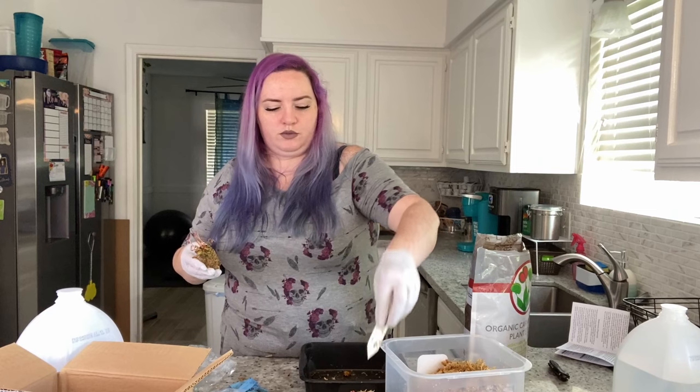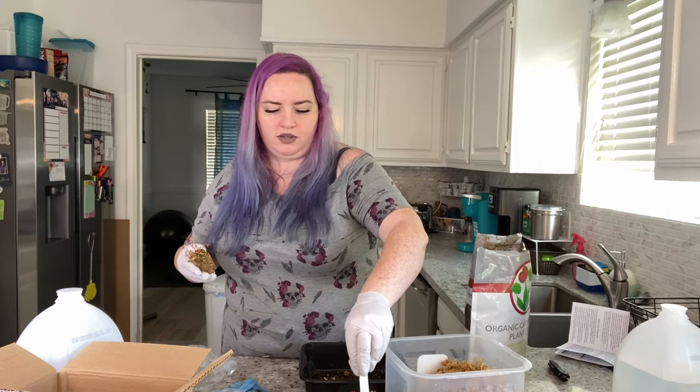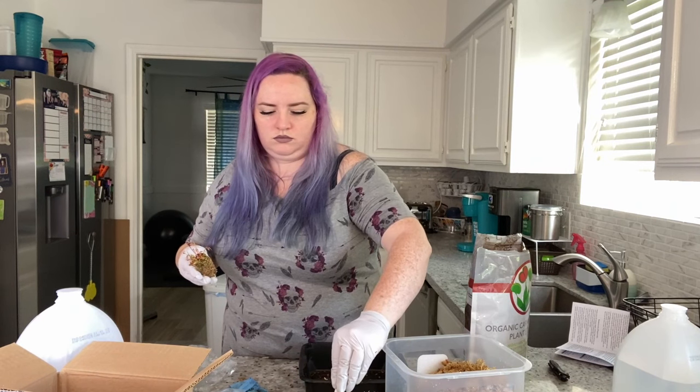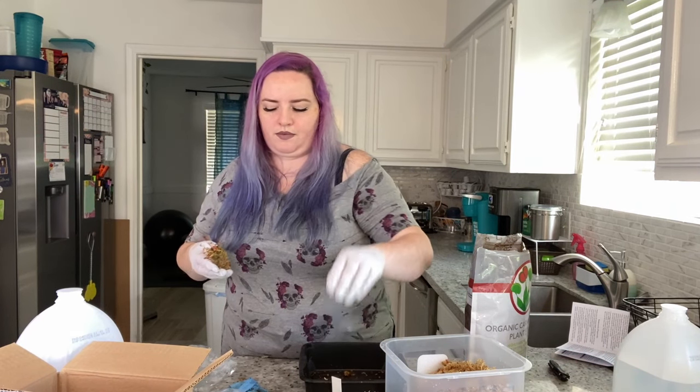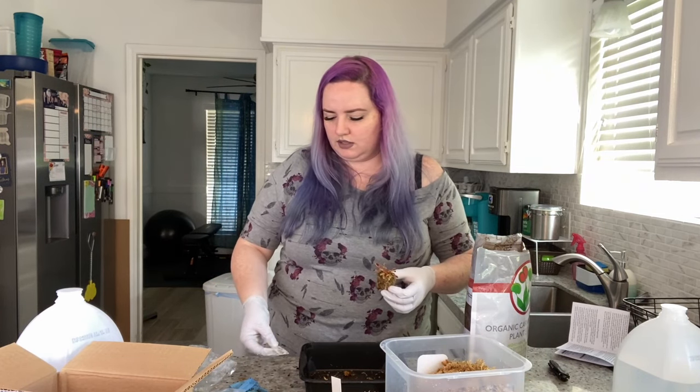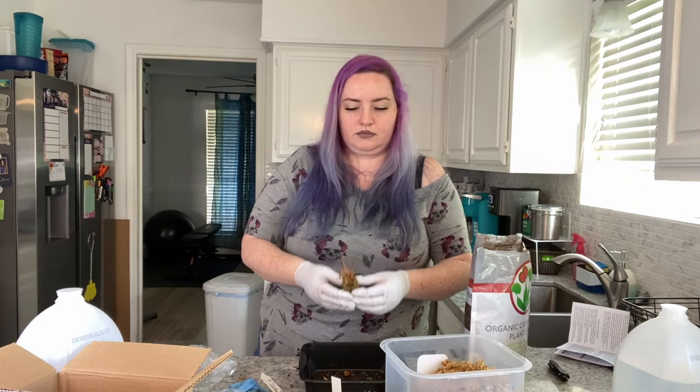This is what this one looks like after I've potted it, and I've got so much moss left. This is going to be a long video — I'm going to have to look at how long my footage is and see if I'm going to split it into two.